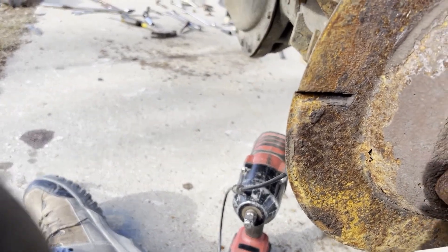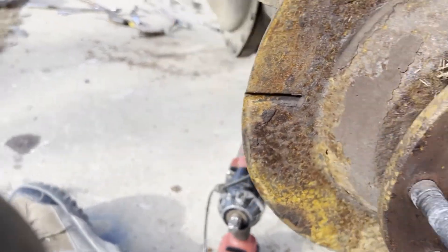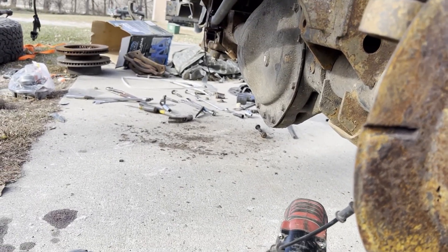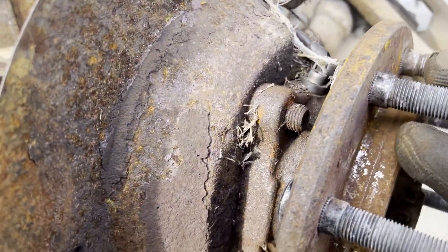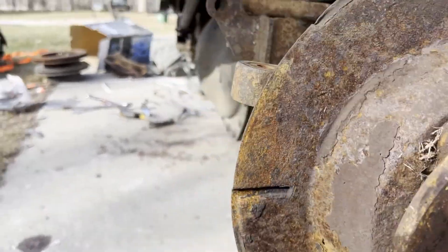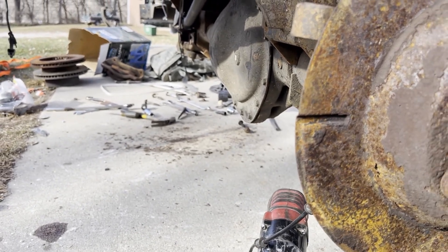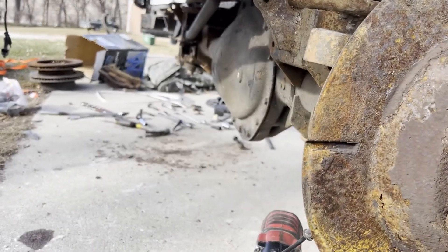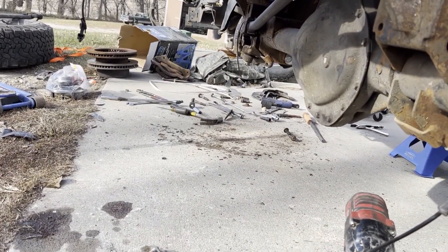I'm also going to change the gear fluid and probably pull the cover to double-check everything. This axle was out of a running and driving truck — a tree fell on it, which ruined it, so the guy parted it out. I got the front and rear axles from it, and I also have the frame down in the machine shed. That's pretty much what you've got to do for this swap.